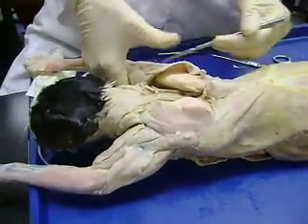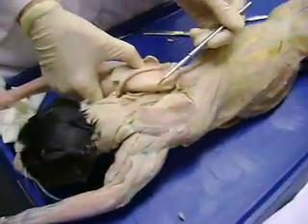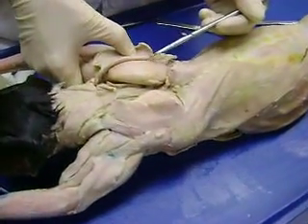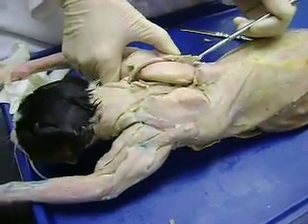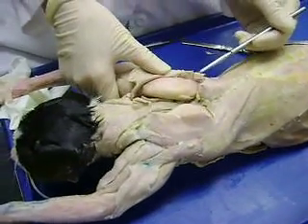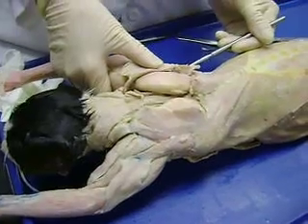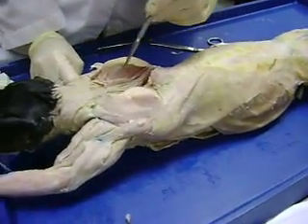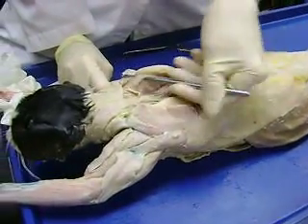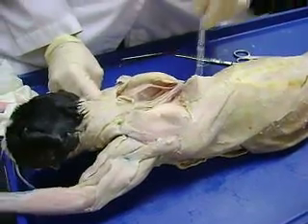Then you look at your scapula. Here's your spine right here. What would this one be above the spine? Supraspinatus. And then right below the spine? Infraspinatus. And below the infraspinatus? Teres major. Good. And then this is your rhomboidus — and then what would this one be? Rhomboidus capitis. Good.